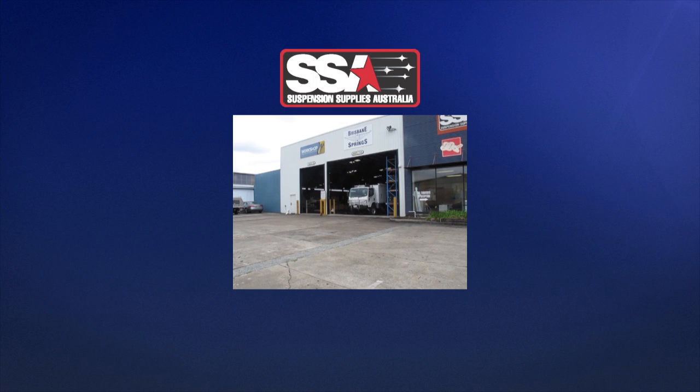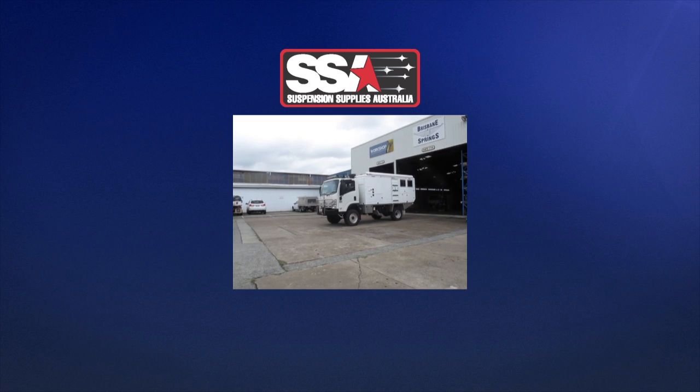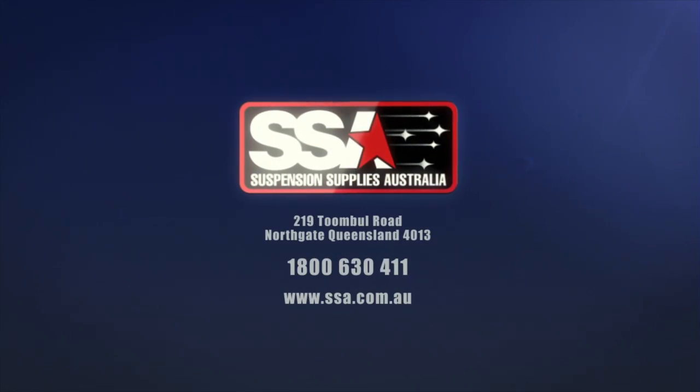And there you have it — another great SSA solution to a common problem that exists with some vehicle suspensions. If you have issues or concerns over your vehicle suspension and you are considering making changes, come and see the experienced team at Suspension Supplies Australia, or phone or email to discuss what we can do to help your vehicle perform the way you always dreamt it would. Call us soon — we look forward to hearing from you.